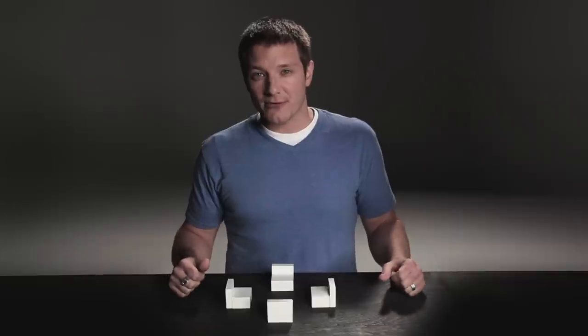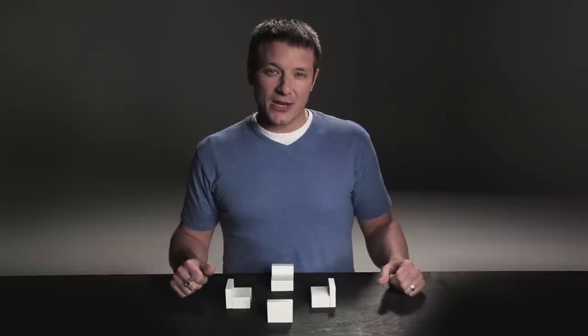These are called Sactionals, and Sactionals are so unique from other furniture that we've actually patented them in four ways. I'm Sean, and I'm the founder of LoveSac. At LoveSac we're out to change the way that people sit by making the world's most versatile furniture. Today I'm here to show you just a few things that you can do with these Sactionals.